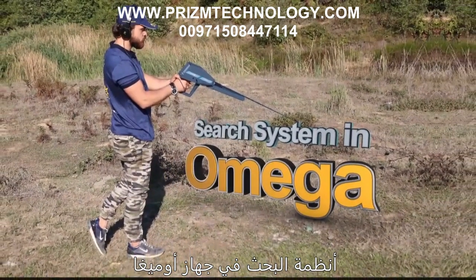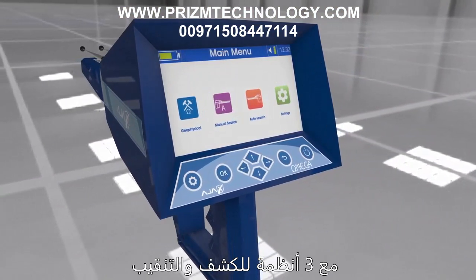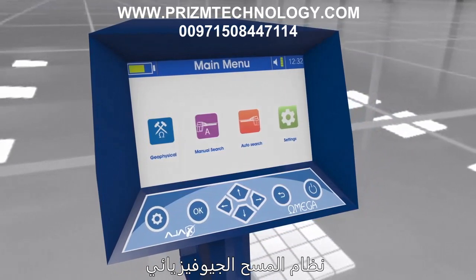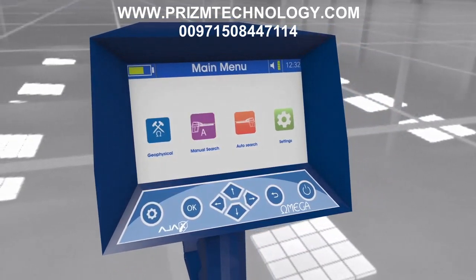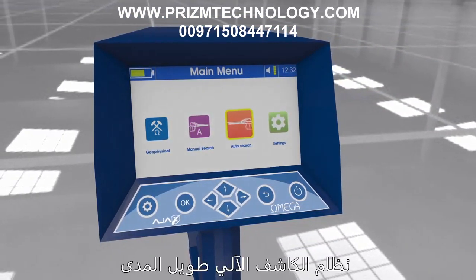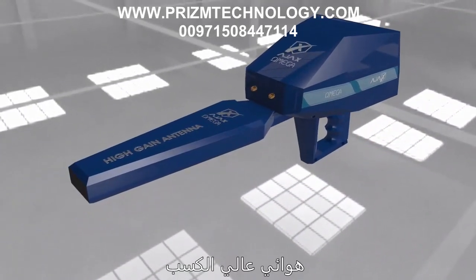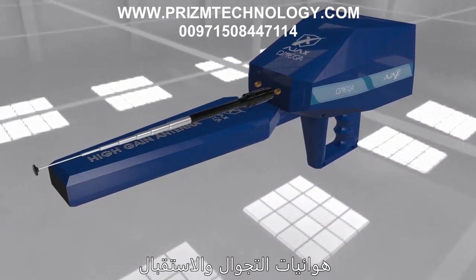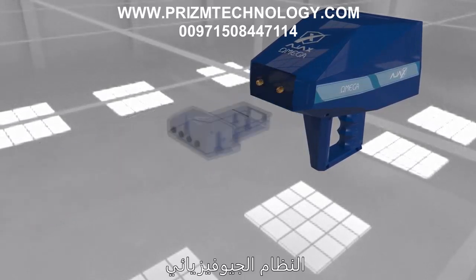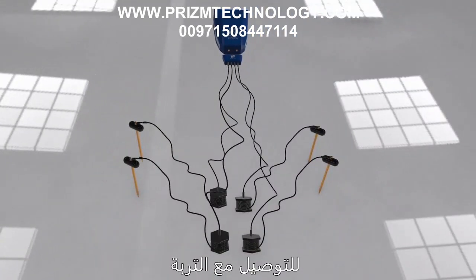Search systems in Omega: This device works with three detection and prospecting systems — the geophysical scan system, the manual long range locator system, and the automatic long range locator system. These systems utilize a high gain antenna with wide frequency range, roaming and receiving antennas with binary stimulation, and a geophysical system containing four wires and four ground scan probes to connect to the soil.